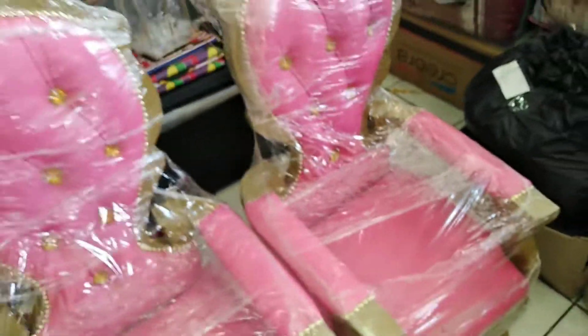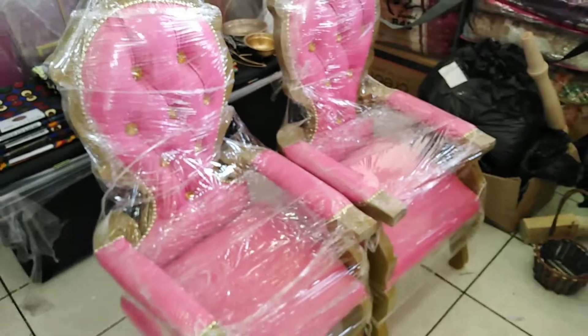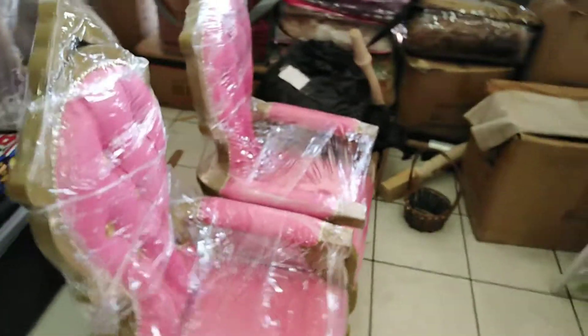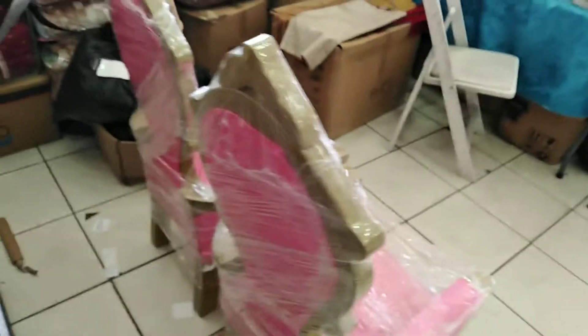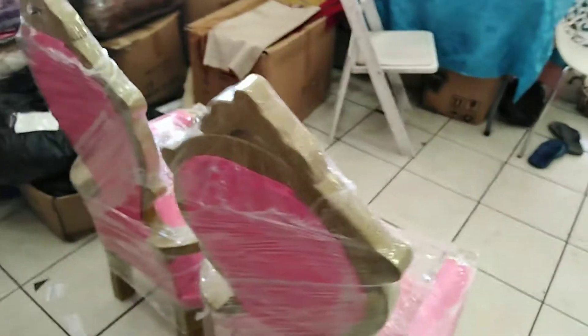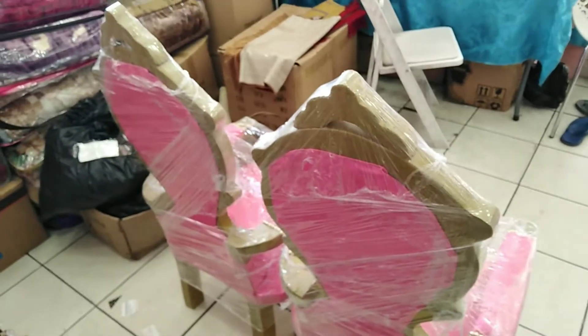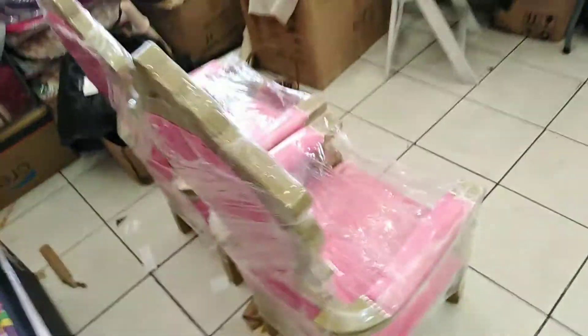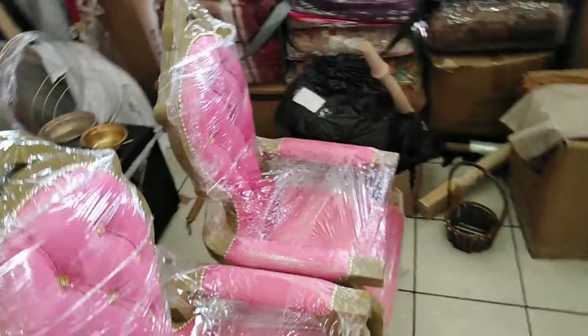I'll also show you the backside and the side view of the chair. This chair just came in yesterday, and I thought I should make a video for you guys because Christmas is coming and a lot of people are buying wedding stuff and keys chairs.